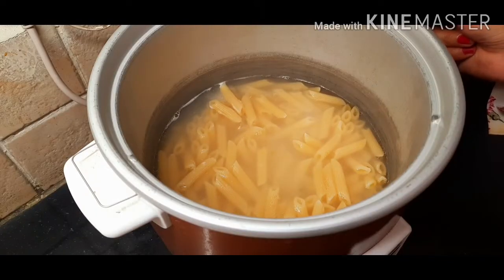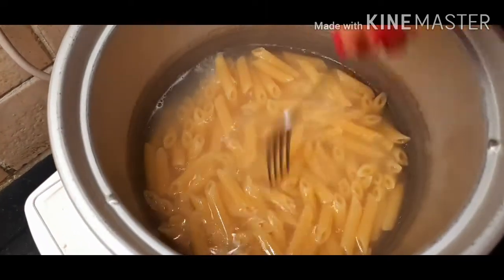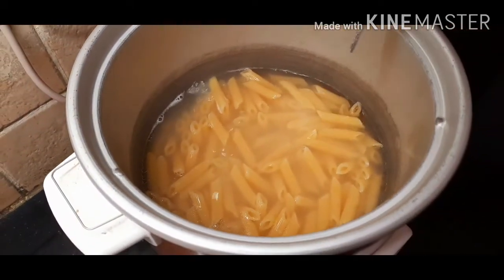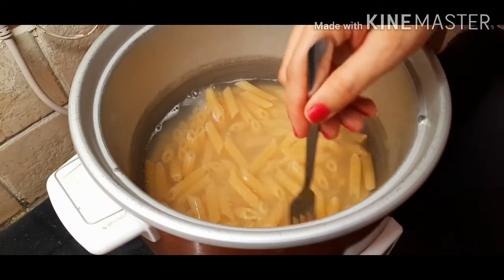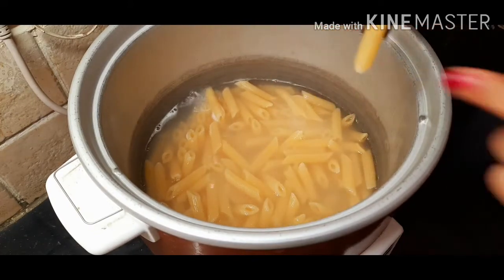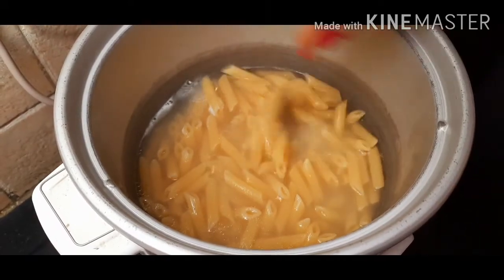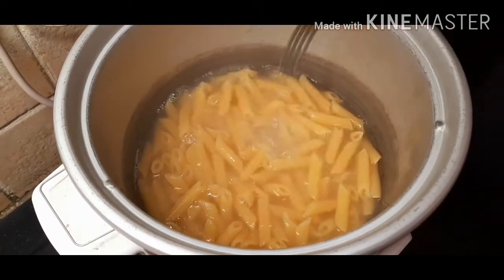While my veggies are getting sautéed, I've come to the pasta station to check my pasta. To check whether our pasta is done or not, I'm using a fork — just poke into your pasta and see whether it's cooked. We do not want to fully cook it; remember it should be just around 80%, what you call al dente. It is not yet done, so we'll close the lid and let it cook for some more time.